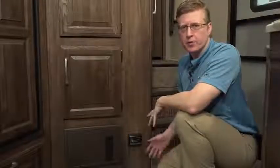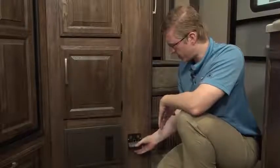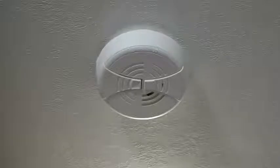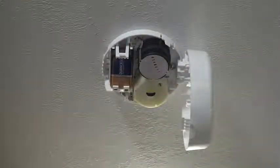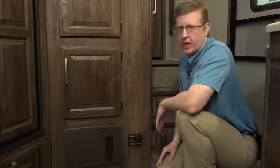For your safety, propane detectors have been installed in every unit. They could be battery-operated or wired like this one, so they can run off your electrical system. A smoke detector is installed in every unit — most of these detectors are powered by a 9-volt battery. All detectors should be tested before each trip, plus once a week if you're staying for an extended period of time.